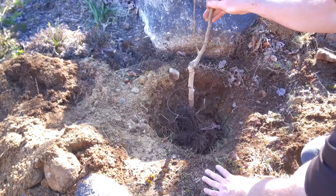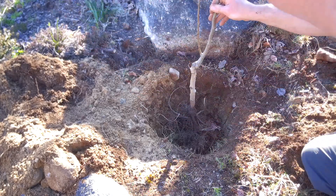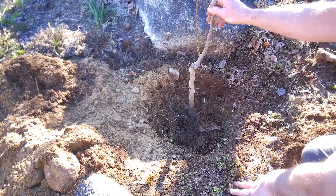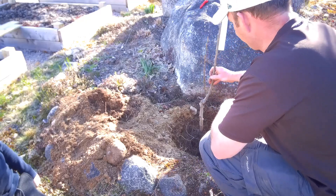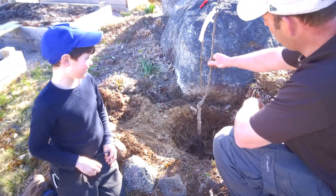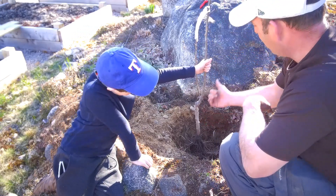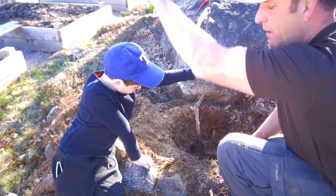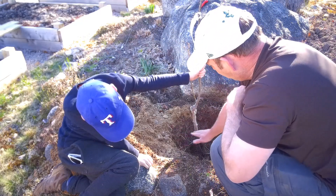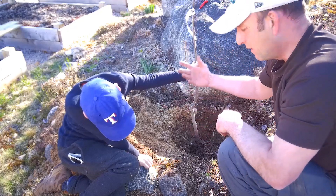Another couple of points: where the actual graft is, the inside curve of the graft should generally be pointing away from the sun. I've got my trusty assistant Ethan holding it upright. As you can see, the curve of the graft line is facing away from the sun, which is coming around that way. The level line is about an inch or so above the highest roots, and the graft is above the earth as well.